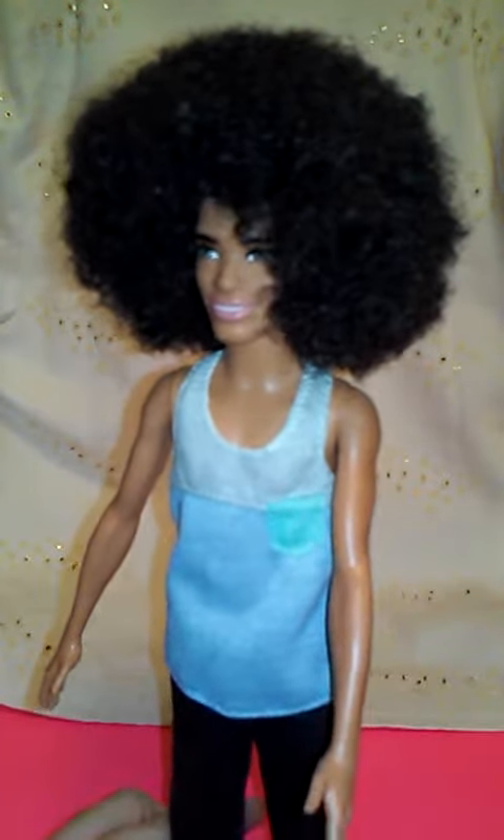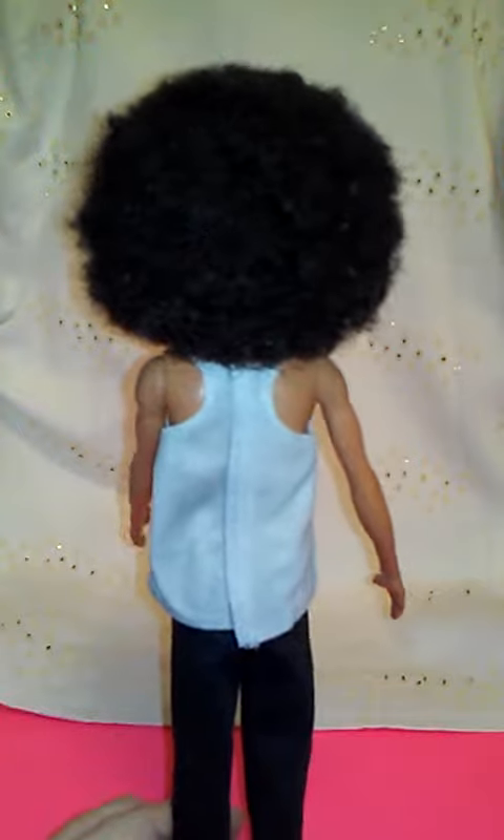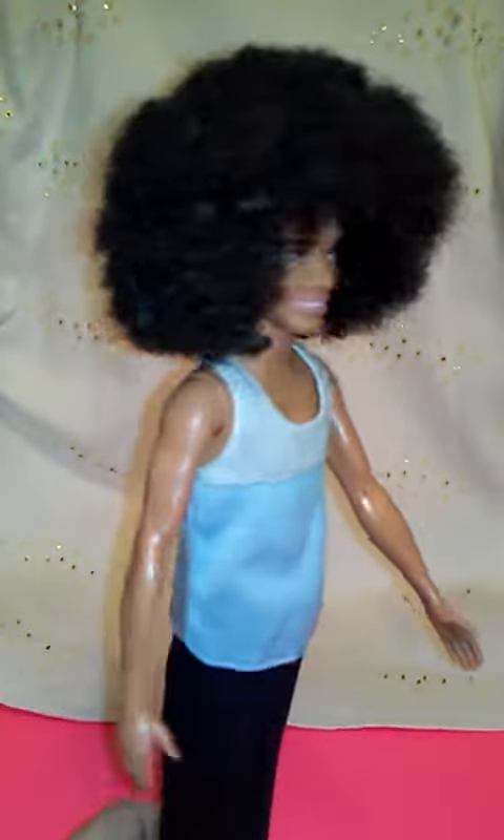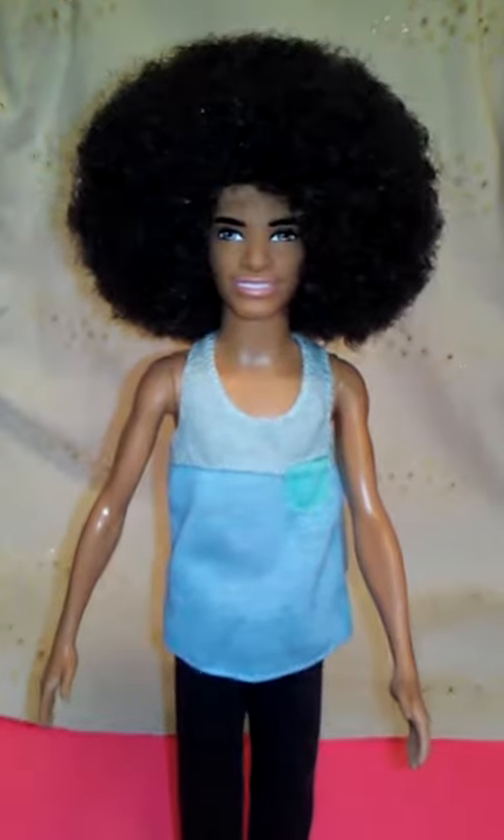Yes chicos and chiquitas, let's give him one full turnaround so you can see how big his afro is. He's so nice and, like I said, he's fully re-rooted and styled by Maya in Maya Style Shop.